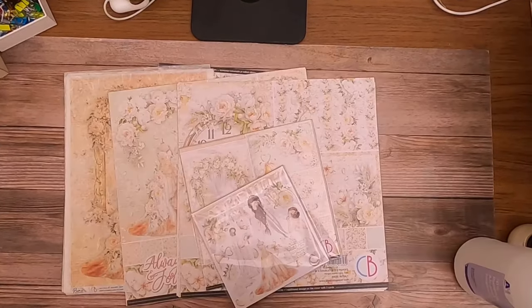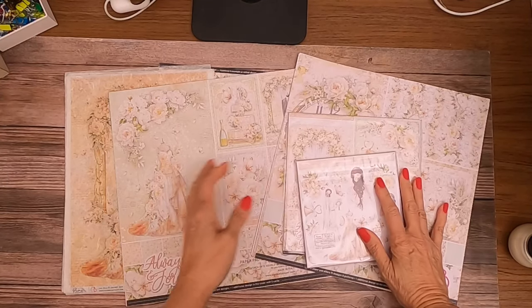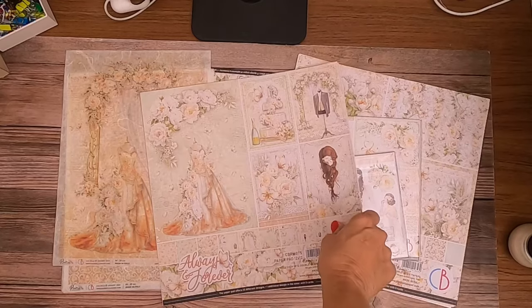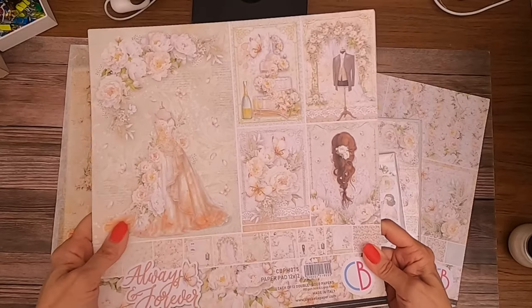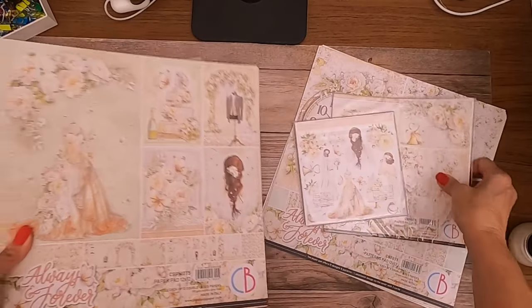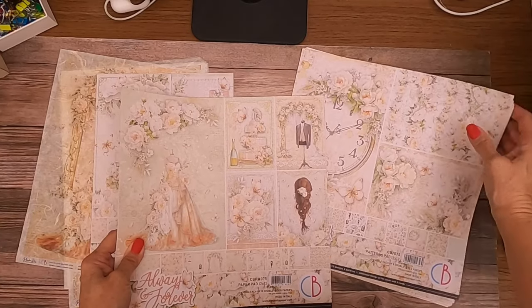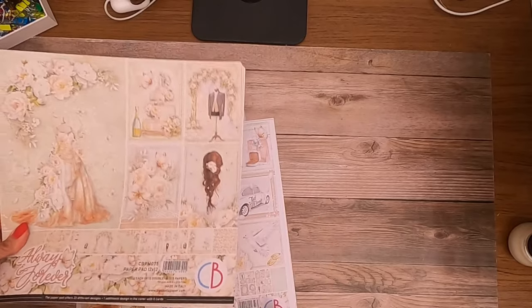Hey everybody, it's Daphne from Scrap and Create, and we're going to go over another release from Ciao Bella. This is really pretty — this is a wedding collection, 'Always and Forever.' The chipboard I showed you earlier for Stamperia — the 'Always and Forever' — I think that chipboard was from this collection. We're going to go over the 12x12 first, then pull in the patterns, and then go over the individual elements available with this collection.